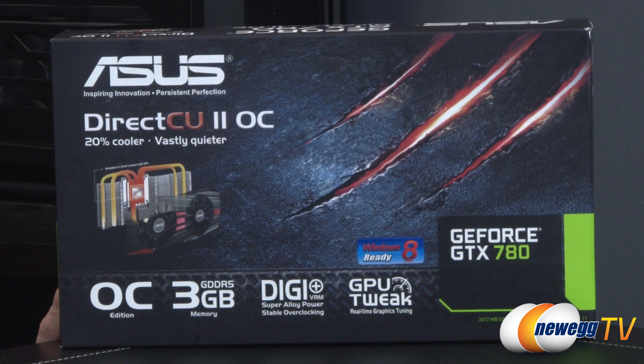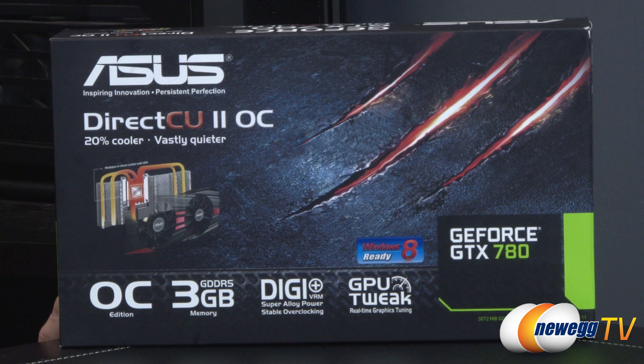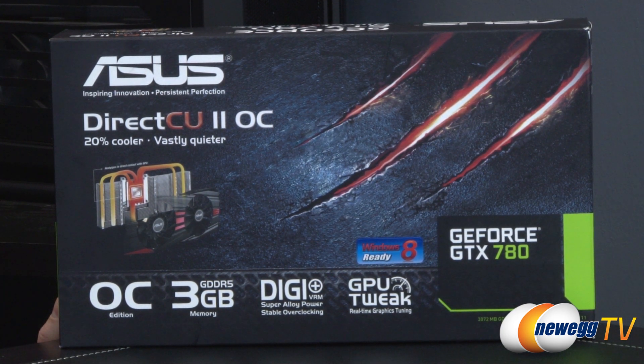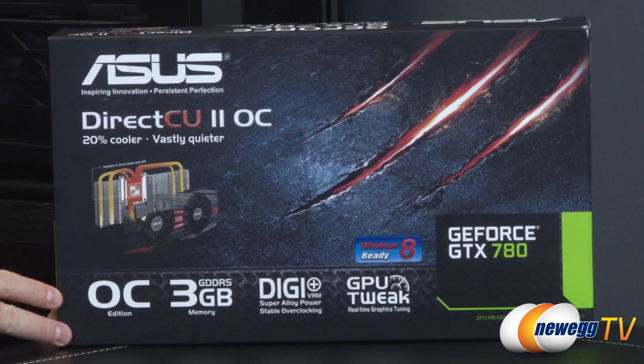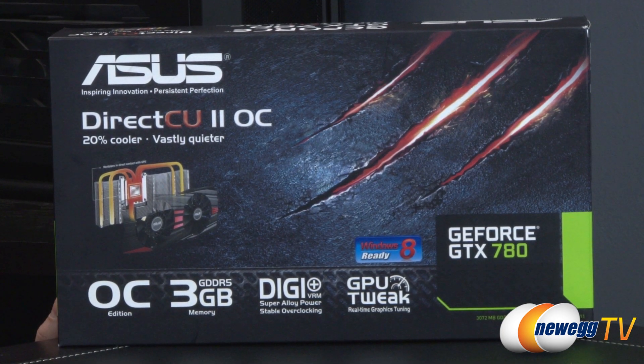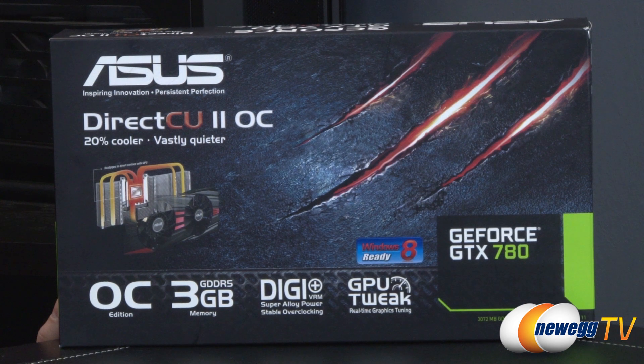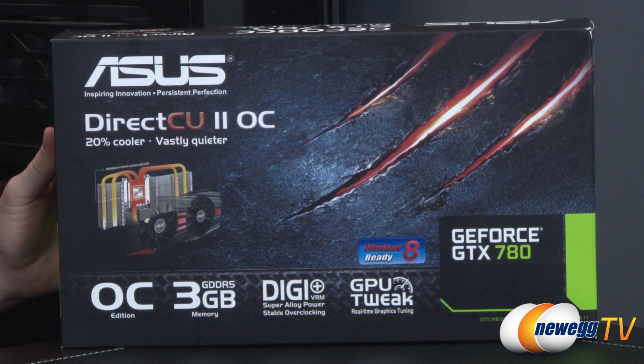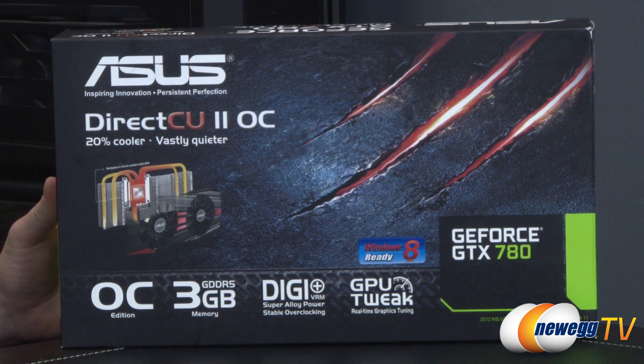Let's start out with a closer look at the retail box. This is the OC edition of this card, so it features the GeForce GTX 780 GPU based on the GK110, which is the same GPU used in the GTX Titan, and this one is overclocked right out of the box. The standard clock spec for a standard 780 is 863 MHz with a 902 MHz boost clock, while this OC version gives you 889 MHz standard and 941 MHz boost.